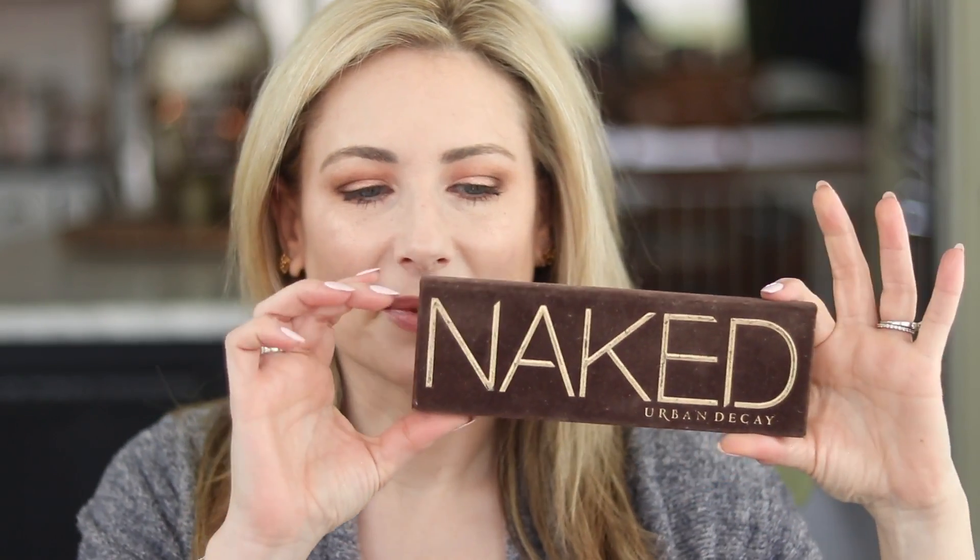This is kind of coming full circle. This palette was released in 2010 — the Urban Decay original naked palette — the same year my first YouTube videos went live. Now, nine years later, they discontinued the original and launched what is more of a relaunch: the Urban Decay Naked Reloaded.